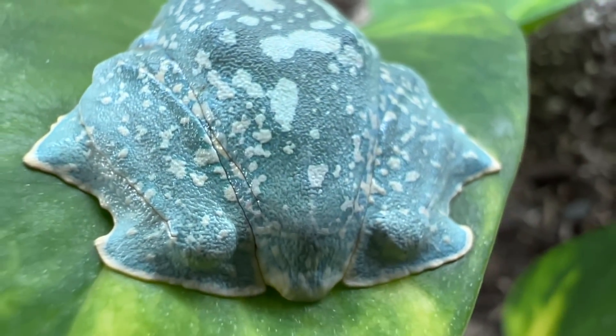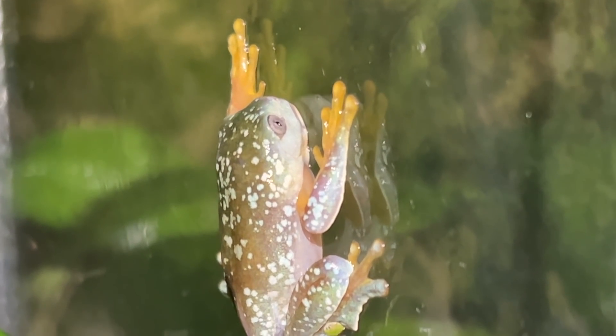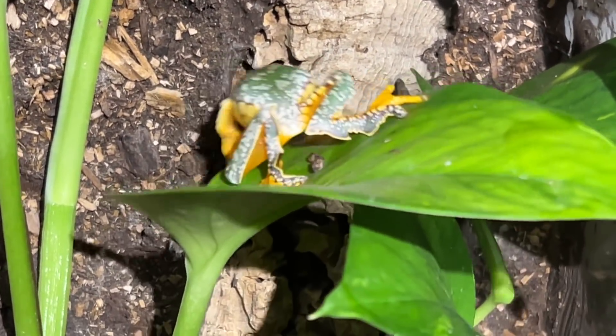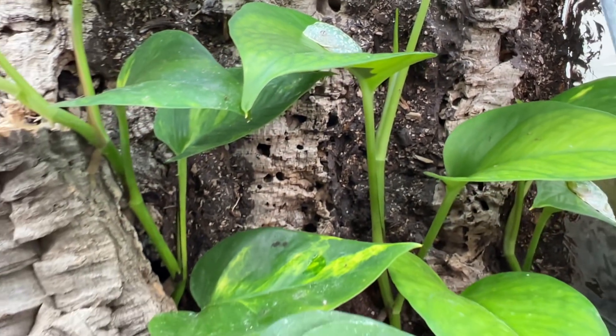Well everybody, there you have it — I sincerely hope you enjoyed watching today's video update on my Cruziohyla craspidopus. As you can see, the four froglets are doing amazing, they're growing quickly, and it's sort of bittersweet to see that the last one is out of the water now and joining the rest of its friends. Let me know if you have any questions, comments, or concerns in the comment section down below. Don't forget to answer today's question of the day, and if you could give this video a thumbs up if you enjoyed it, it really does help the YouTube algorithm offer it to more people. Have a wonderful rest of your weekend — we have some really cool content coming up next week. Take care, guys — bye!